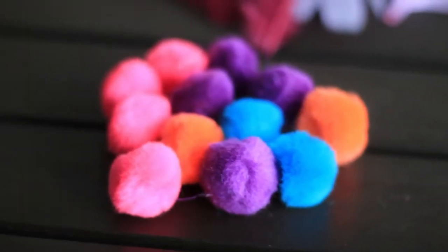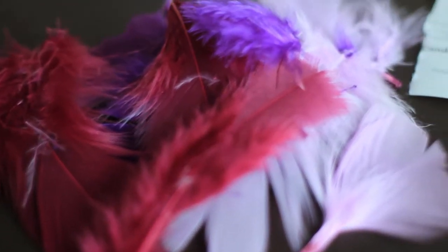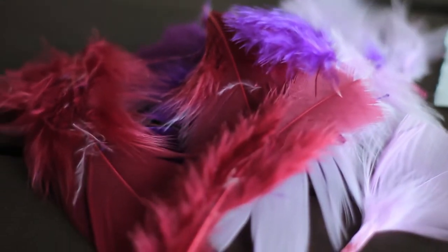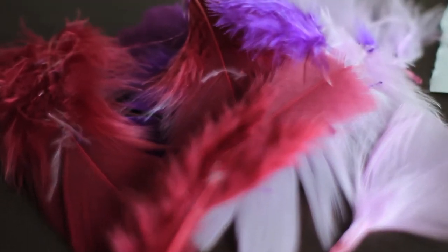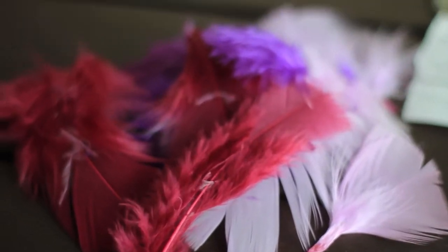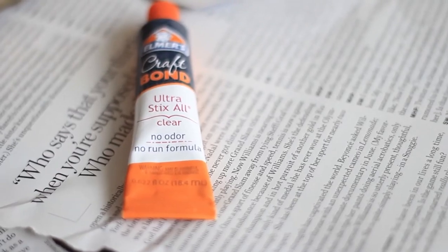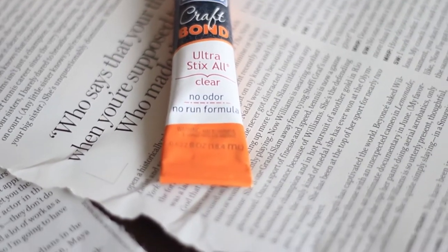First you want to start out with your materials of choice. I purchased these pom-poms from Michaels, and I did some feathers as well. You can get really crazy with this — you can do shells, you can do tassels, and I've definitely planned on trying more different variations. But today we're just using those. You can use craft glue or even crazy glue; I did a combination of both.